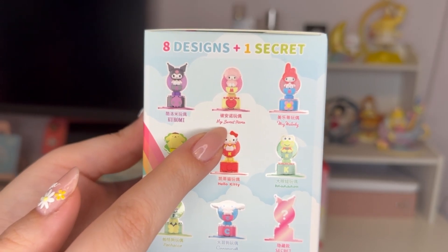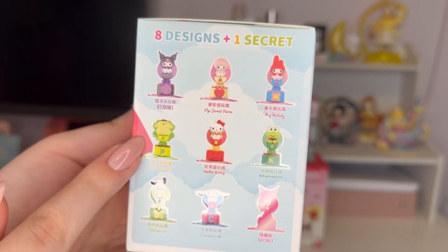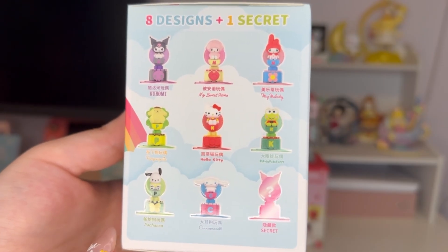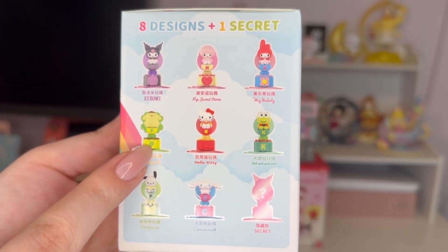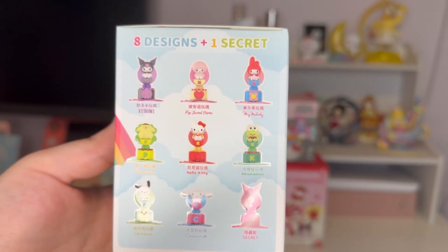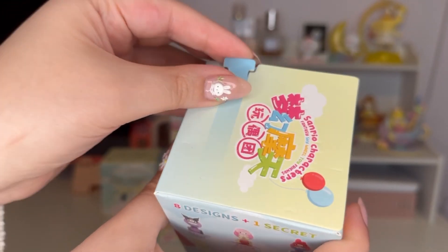So far I have Kuromi, My Melody, and My Sweet Piano — three of them — so once I get the fourth I'll be able to build the big ferris wheel. The one I want most is Pom Pom Pudding; I'd also love the secret, and Cinnamoroll would be cute too. Anything but a repeat would be great, so let's get into it.